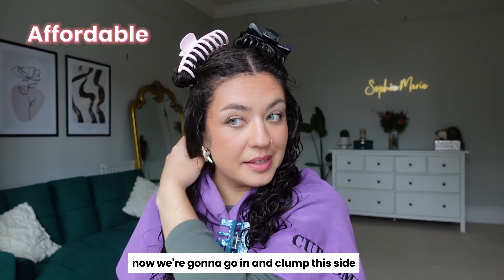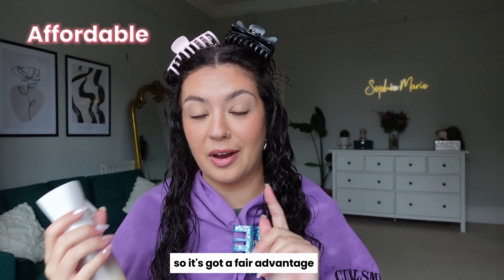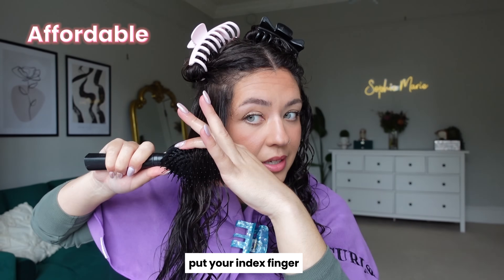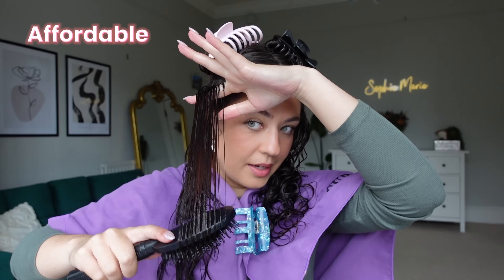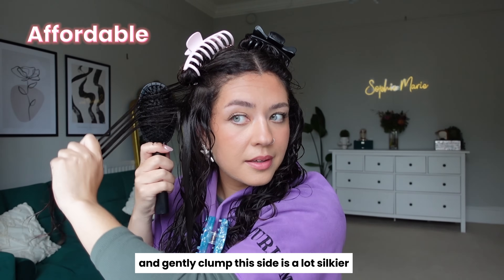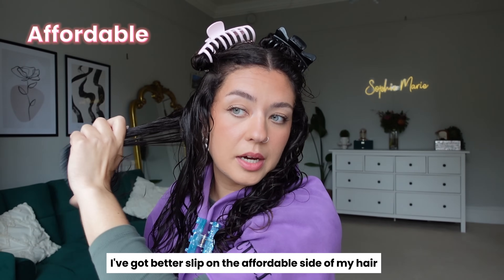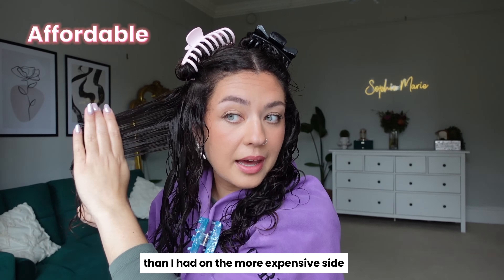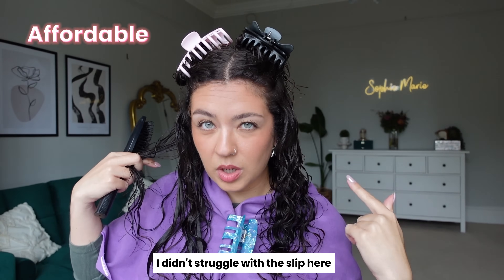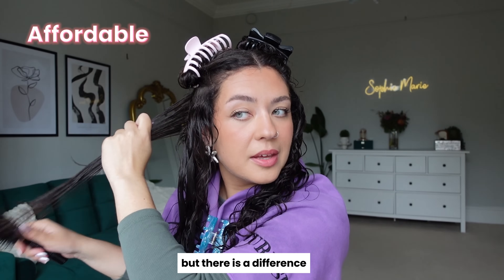Now going in to clump this affordable side. It's started to dry a tiny bit so I'm just adding a little water to give it a fair advantage. This side is a lot silkier — I've actually got better slip on the affordable side of my hair from these products than I had on the more expensive side. I didn't struggle with slip there, just for the record — the brush went through fine — but there is a noticeable difference.